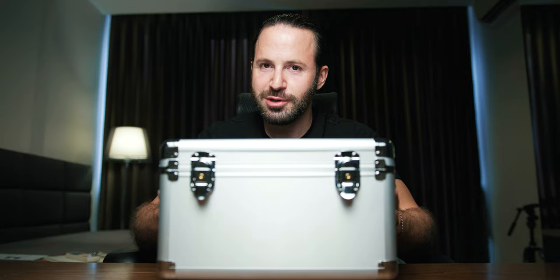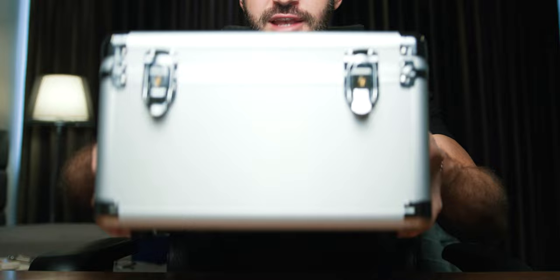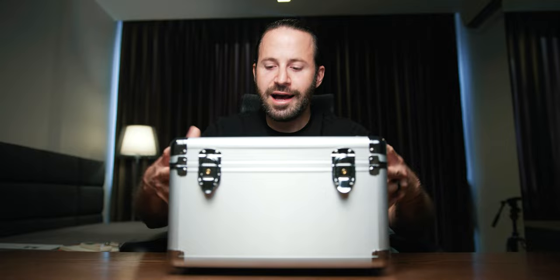First of all, as you guys can see, it comes in a very nice and neat package. It's actually not that big — I think it's around 30 centimeters in length and about 20 in width. The entire sex machine is actually hiding on the inside, and I'm going to show you how it looks on the inside.